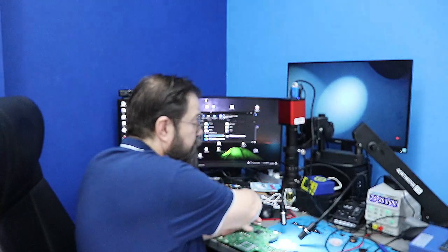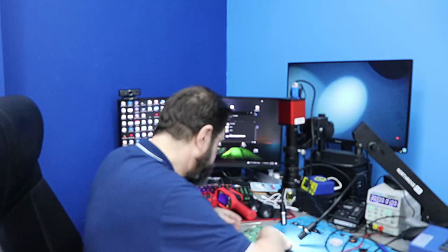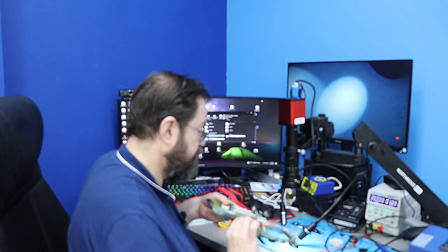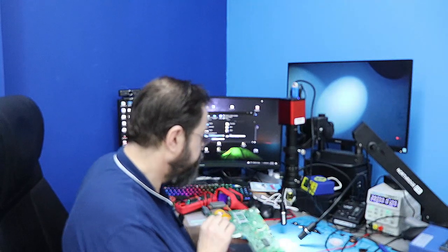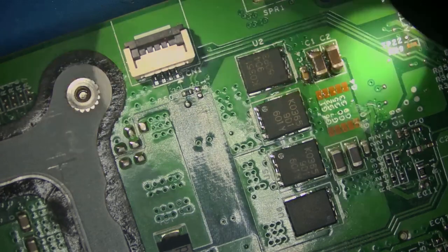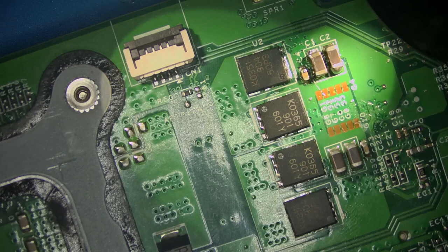I'm going to take a closer look at it. Turn the power off — and it was in this area. Let's go to our microscope. Our short was in this area. It's one of these three caps.